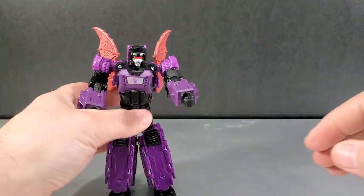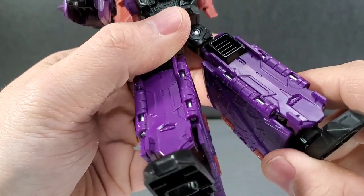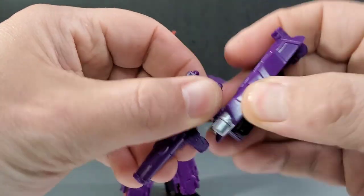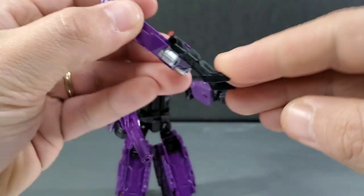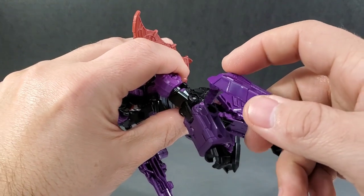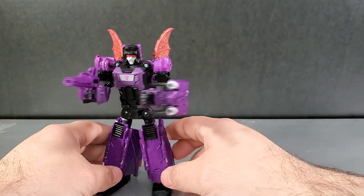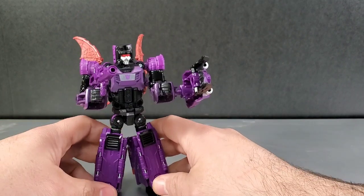Very disappointed that the figure already cracked — all I was doing was folding the panels and it just went crack. So if you get one, just be very careful with it. Now for the weapon: unpeg the gun. Either hand works. You can pull these out and they'll be like little blades. Take this piece, rotate it down — you can put it in his hand or right here. It's like a claw shield, and that is really cool. I really like the colors on this guy — he just looks great. Still saddened by the cracking though.